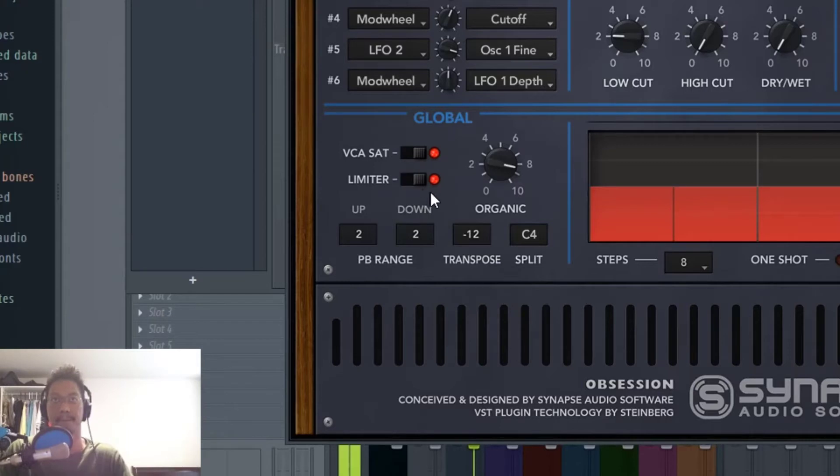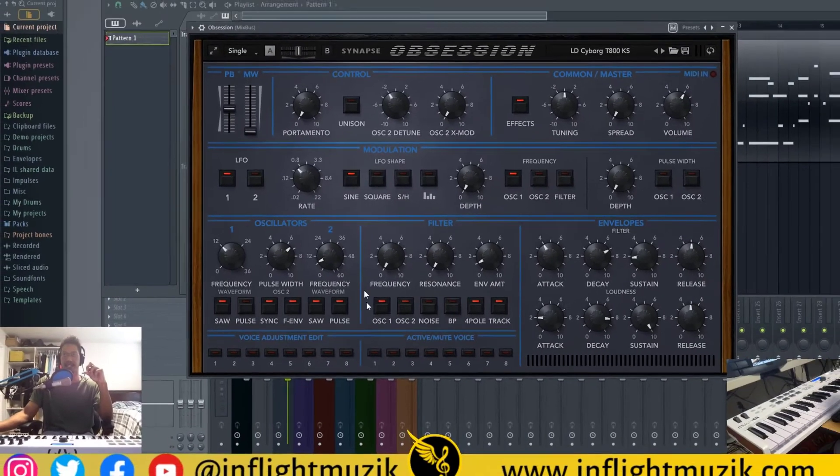Let's turn on the limiter. That limiter definitely evens out the top frequencies — there's less fluctuation and volume on those top frequencies. Now let's go back to the front page and listen to the filter.